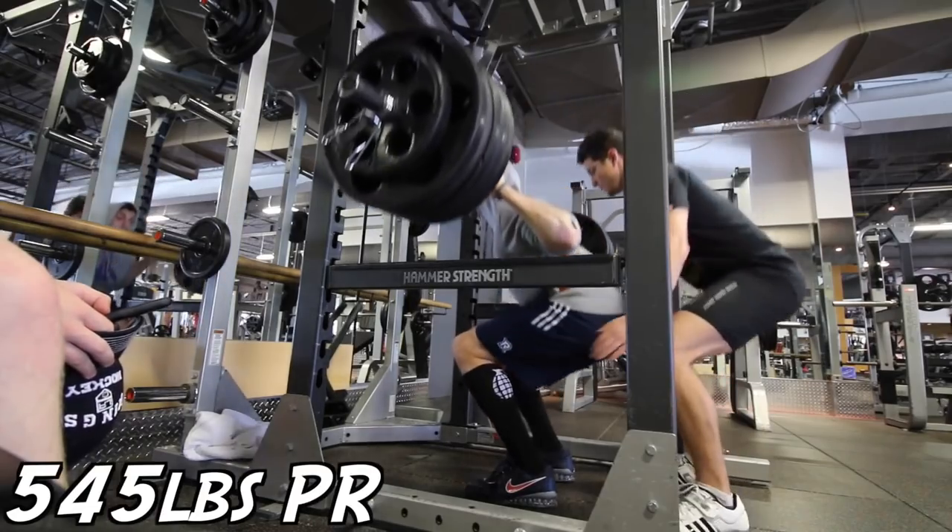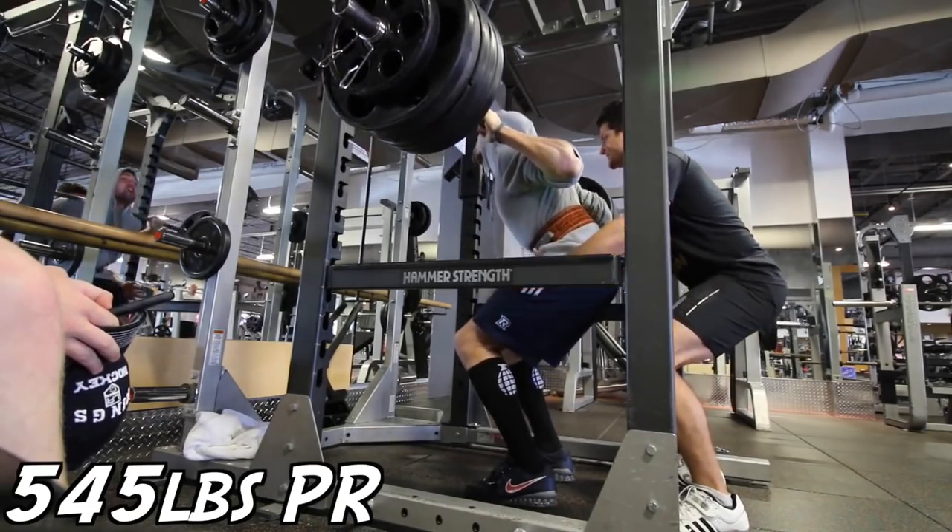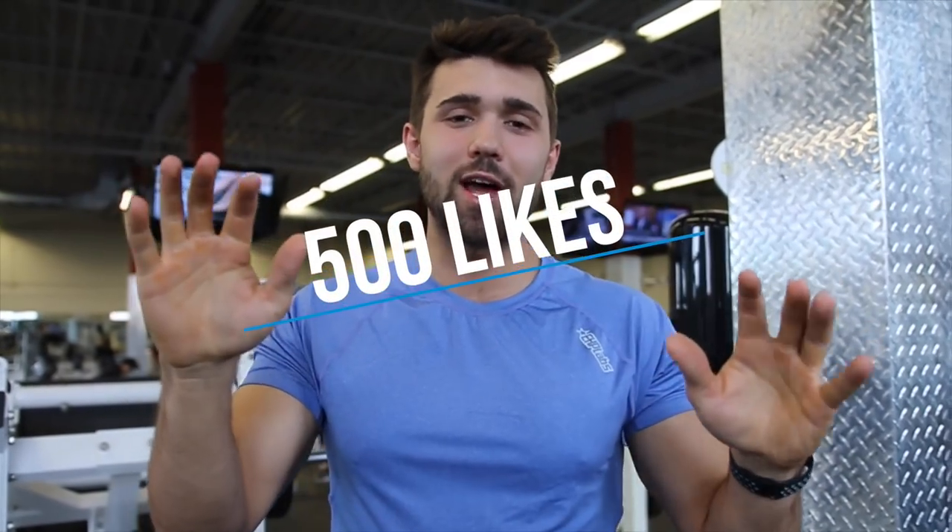What's up guys, we're going to show you how to front squat properly. But before we dig into that, I know a lot of people have been requesting a back squat video. So if you want to see us make that how-to squat video, we're going to do a ton of research to make sure it's A++. Smash that like button, let's get 500 likes and we'll make that video for you. Onto the front squat.